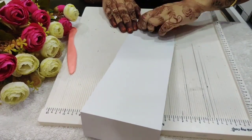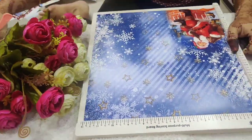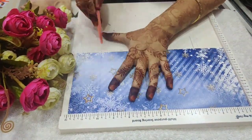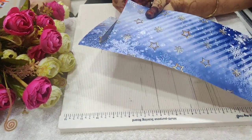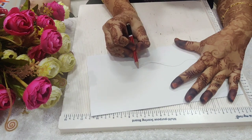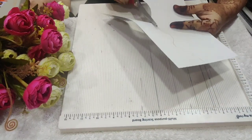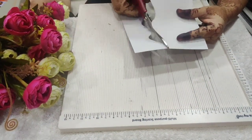I will just keep this aside and take another paper from the paper pad. Here I am scoring and cutting at 5.5 inches. Again I'll make a score line at half inches, 10 inches, and 10.5 inches. I'll cut the remaining piece of paper which is not required. You can see I am doing a freehand drawing and cutting the paper randomly. Now I'll again burnish at the score markings.